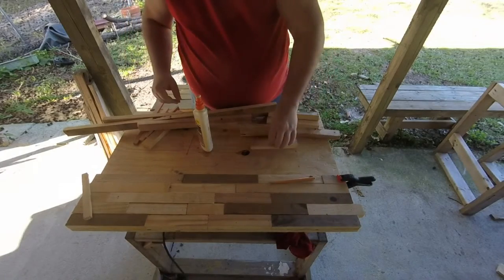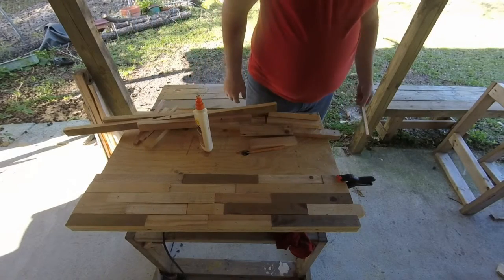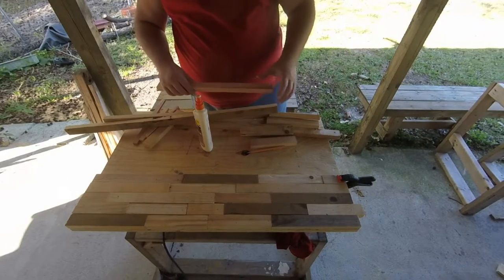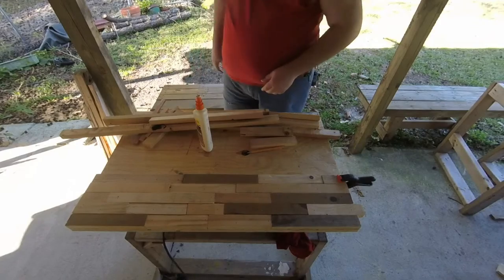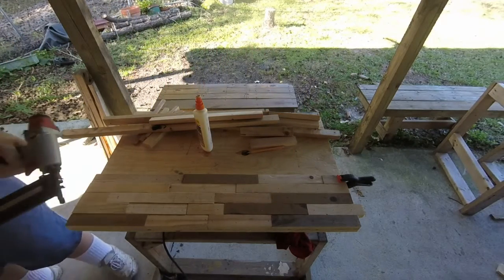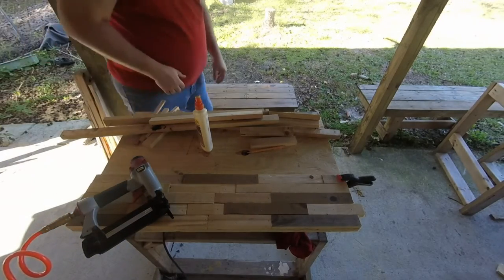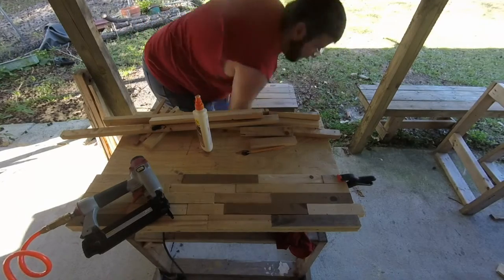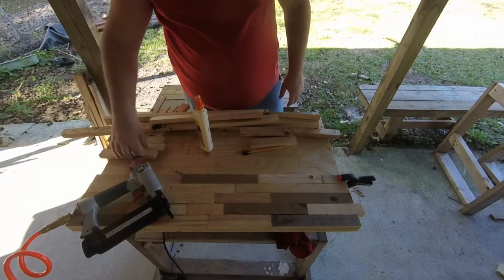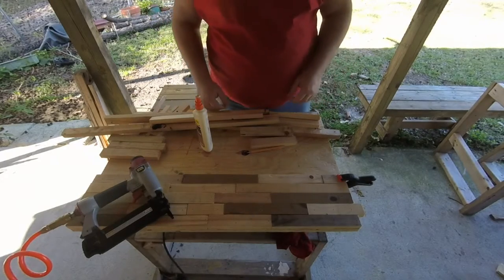Okay, so this is the overhead shot of the vanity top as I am doing it. I'm going to do a couple of rows so you guys can see how I've been going through. Let me get my nail gun here. Excuse the noise — the compressor is going to go off every couple of minutes. I think I got a new air hose. The free compressor I got from my dad — thank you, dad — I am using it a lot more than I thought I would.